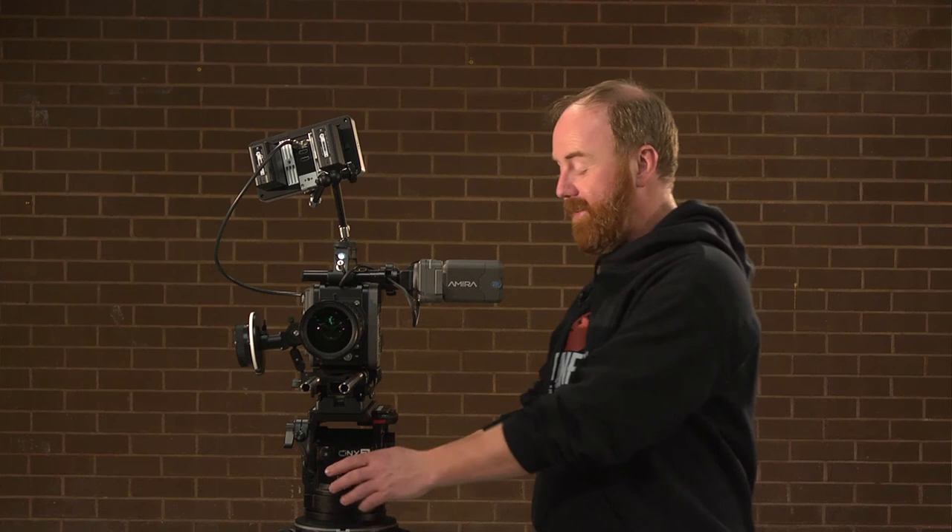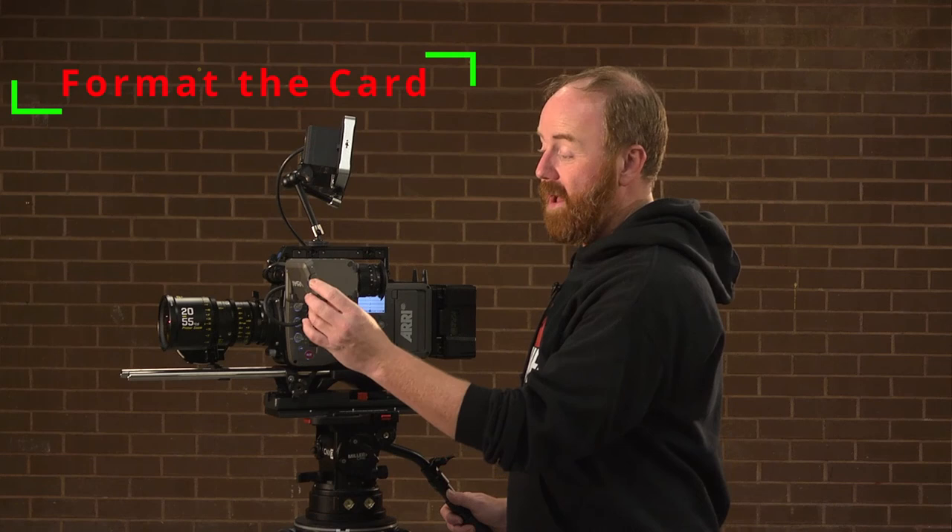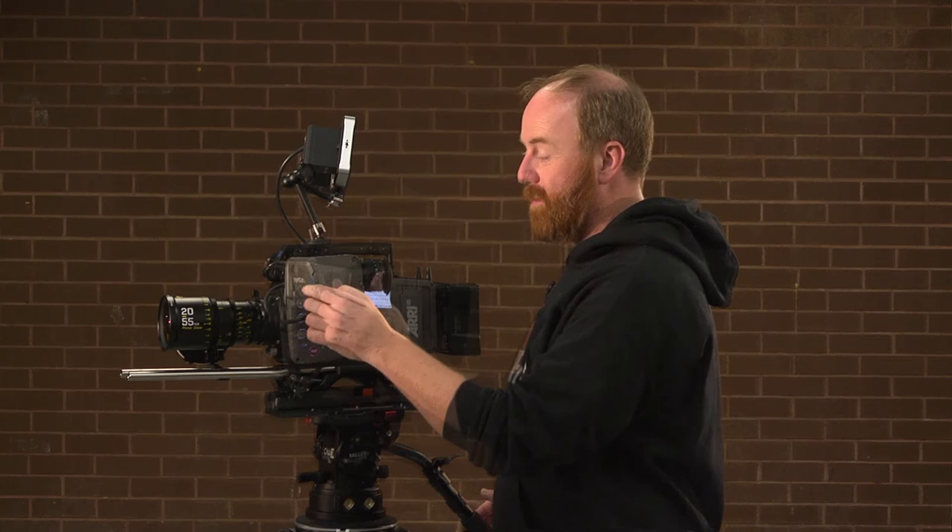After that, you'll be putting on the matte box, changing the filter, then you're going to record a shot. After that we're going to format the card and then pack it up. To format the card, go to the menu, navigate to media, and you'll see erase card — it's the first thing that pops up. Very simple.